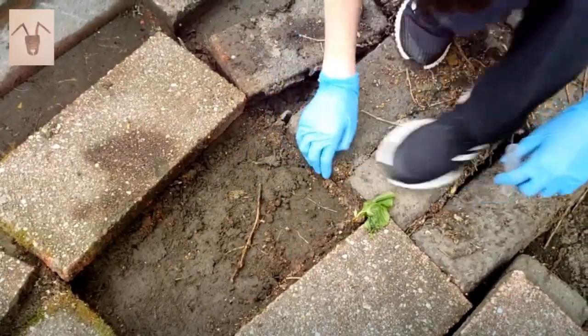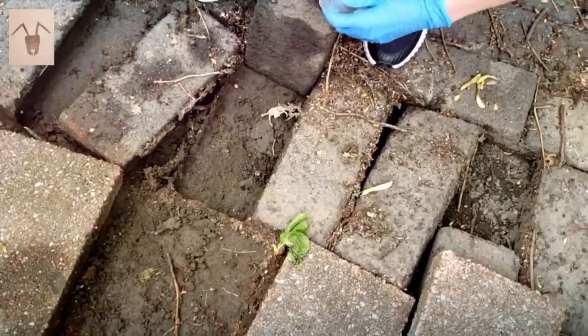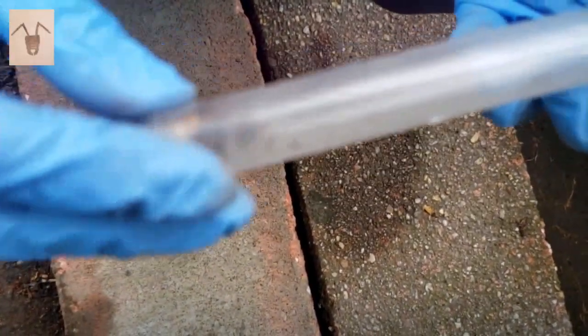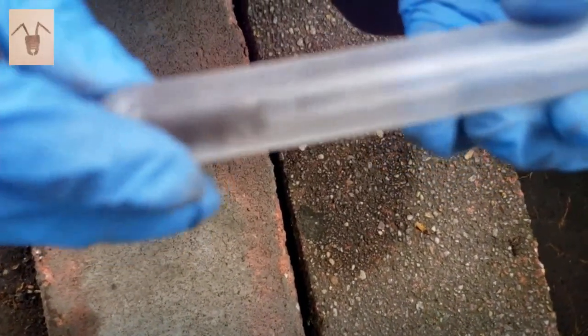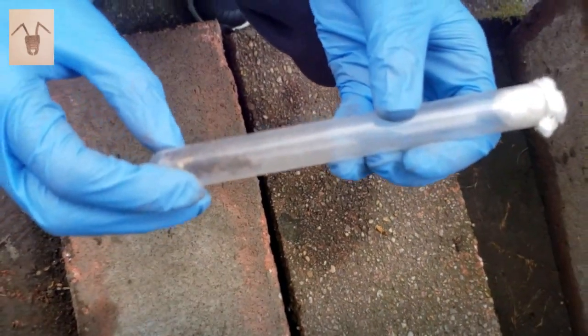So what will we do with them after the test tube? We're going to put them in a terrarium. In our next video, I'm going to show you how to put your ants in a terrarium and make your own terrarium too.